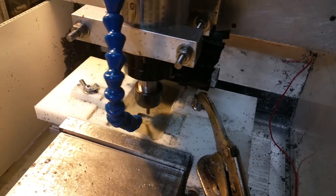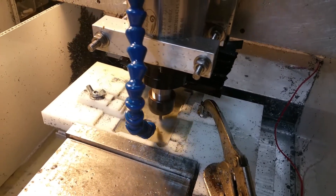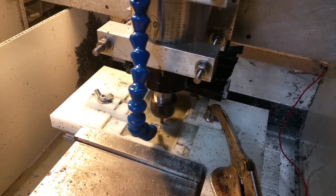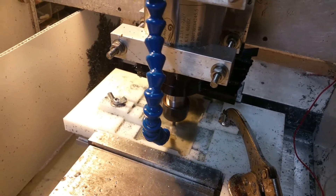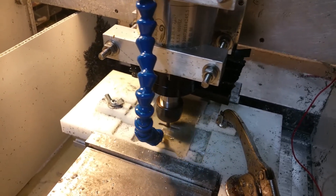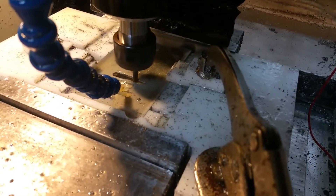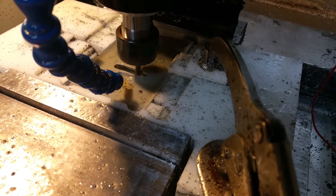That's a quick look at the speed — that's about 600 millimetres per minute right now. That's a 600 millimetres per minute cut.